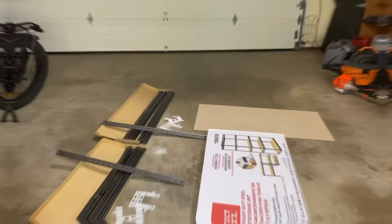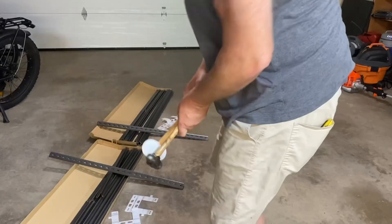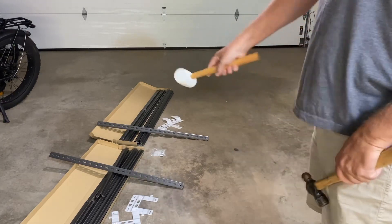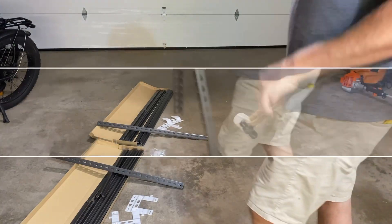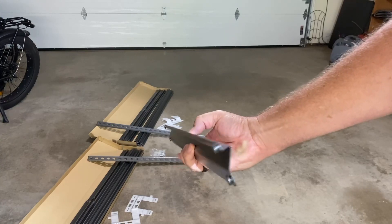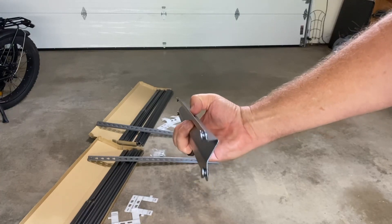Step one is unbox everything. All you really need is a hammer — this time I'm going to use a rubber mallet. You can use a regular hammer but you might damage a little bit of the finish if you hit it too hard. You'll have two end supports and one shelf bracket. Notice the shelf bracket has a flat spot and an angled edge — the flat edge goes up to hold the shelf board.